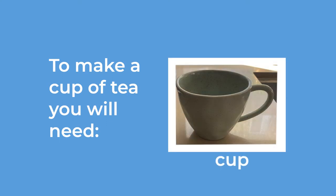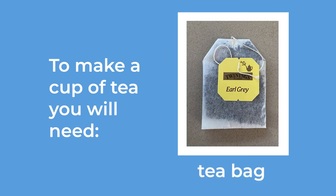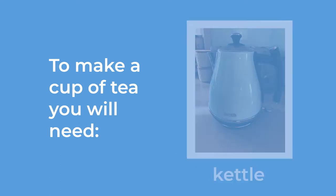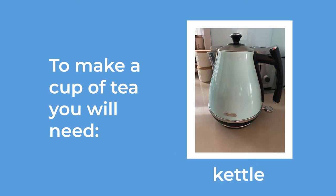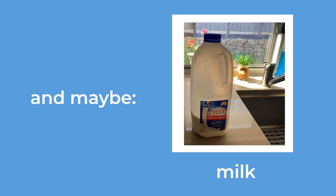To make a cup of tea you will need a cup, a teaspoon, a tea bag, a kettle, and maybe sugar and milk.